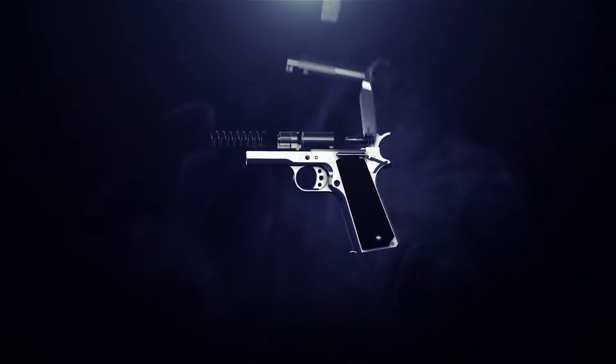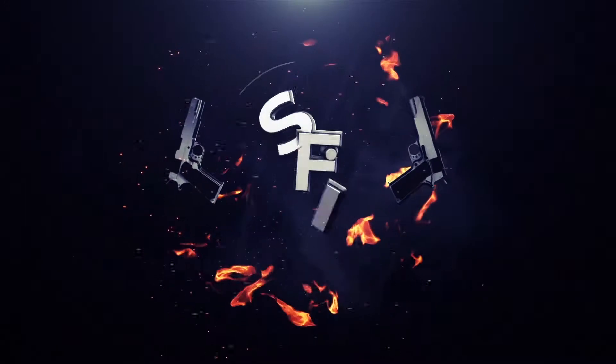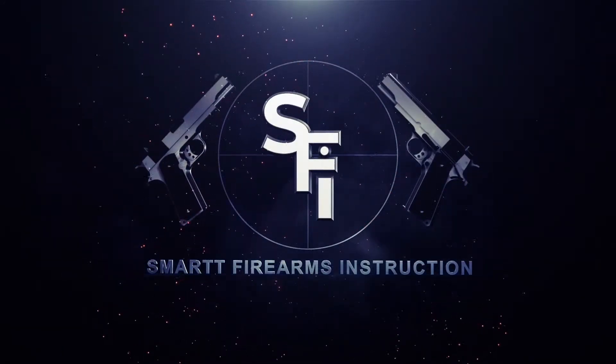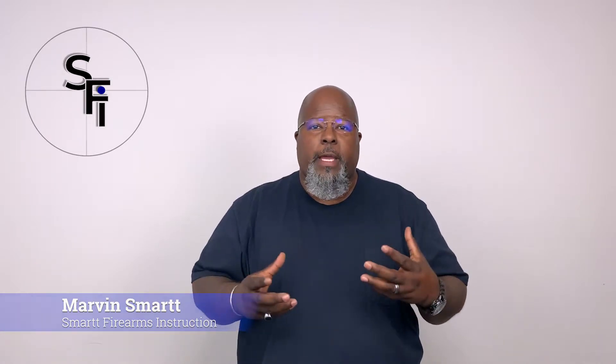Hello everyone, welcome to SFI's Tuesday Tip of the Week. Today we're going to talk about dry fire. Dry fire — why do we do it? One, because it's inexpensive. Two, because it's an easy way to get in the reps that you need to practice fundamentals, to practice trigger press and reloads.